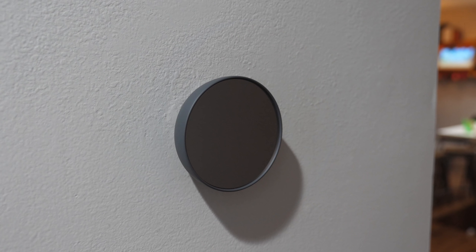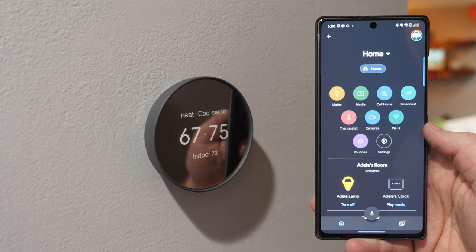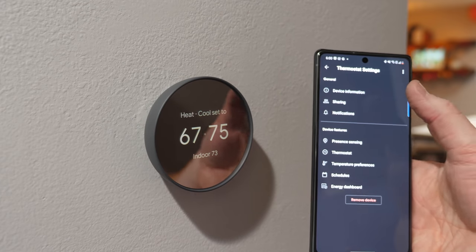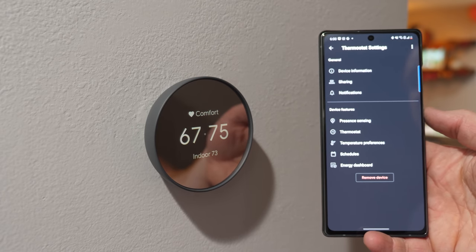As soon as the power was back on and I walked up to the Nest thermostat, it automatically sensed I was there and the display turned on — which is exactly what I wanted. That is why we went through this whole process. Heading into the Google Home app under the thermostat settings, you can see that the C-wire notice is gone. All I did was add the C-wire and now that notice has disappeared.